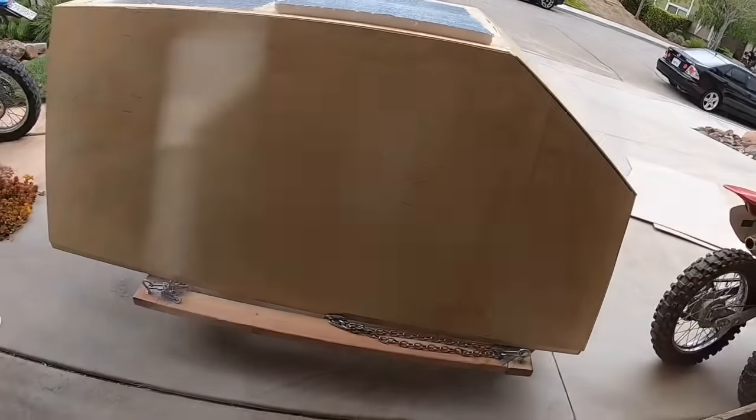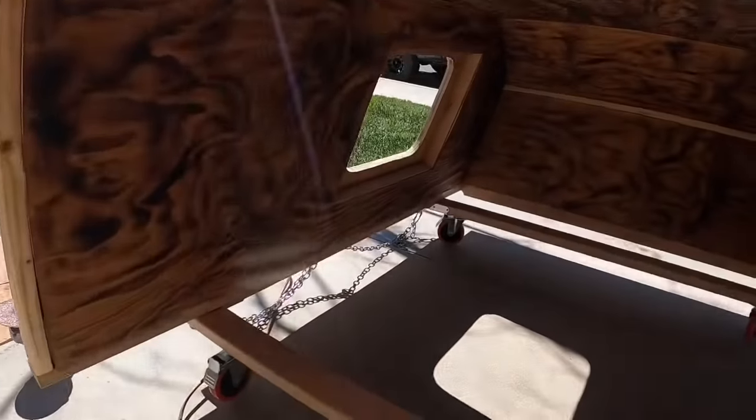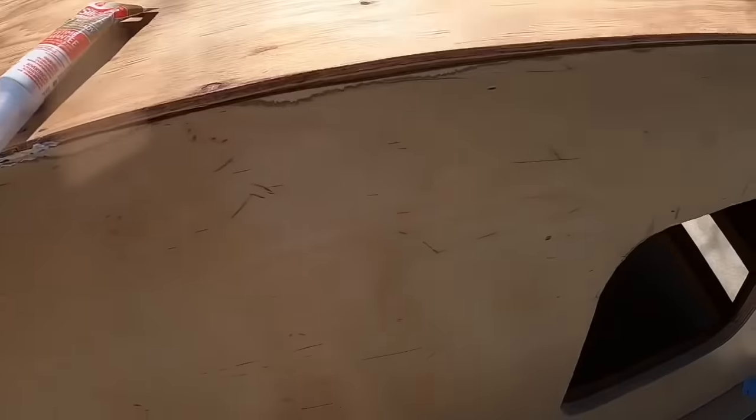The next step for me was cutting out the windows. What you're seeing here is 1/2-inch thick plywood. I found my center points from the top, bottom, and front of the shell, making sure everything was symmetric. I used a jigsaw to cut out the shape of the window due to the size of the frame itself, which I'll be showing you in a minute. I also used a silicone sealant in every little crack of wood possible, just to ensure there would be no further water seepage or moisture buildup, to prevent any warpage down the road.